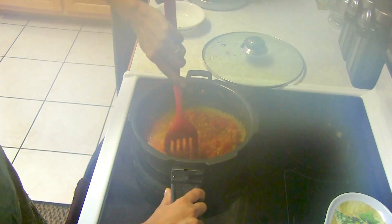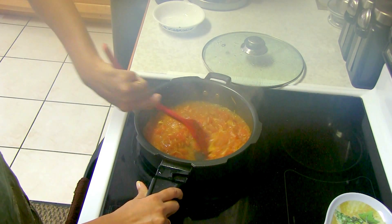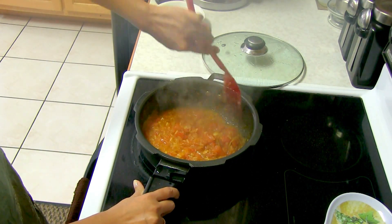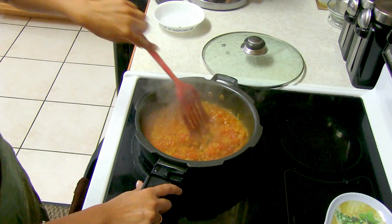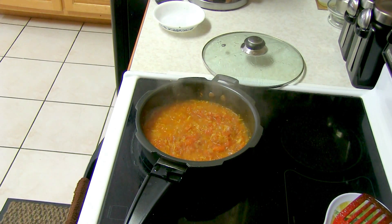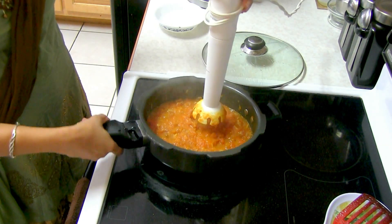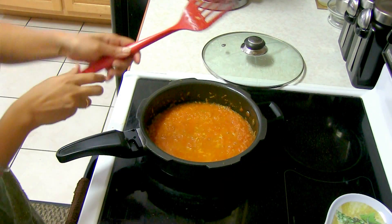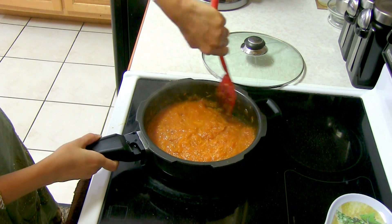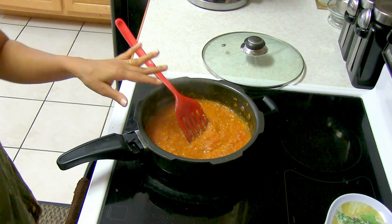I'm going to turn off the stove, add some water, and make the gravy now. If you want to use a hand blender to make gravy, be a little careful — make sure it doesn't splash on you. It's better to turn off the stove rather than keeping it on low heat. I'm going to plug in the hand blender and carefully blend this into a gravy. Here I have a nice gravy ready. If you wish you can use another blender to make it very smooth, but this is how I like it.